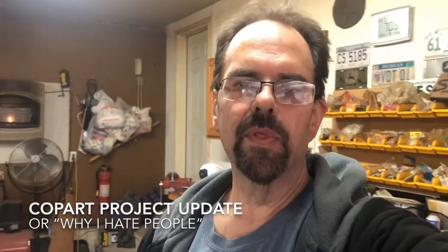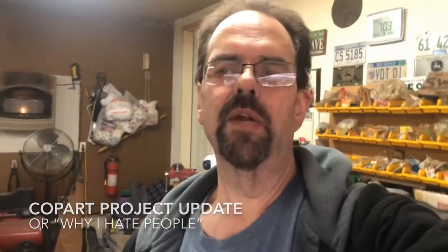Hey everybody, Ed the Impala Guy here with a little project update. I know it's been a while and I really don't have a whole lot of good excuses for why I haven't uploaded anything, but I have been working on the car a little bit. We've been battling the sicknesses and the spring crud in the house, so that kind of slowed us down, but I wanted to give you a little bit of an update on what we've been doing on the car.